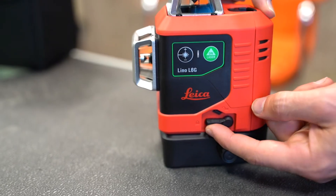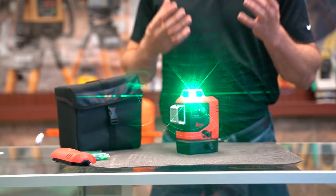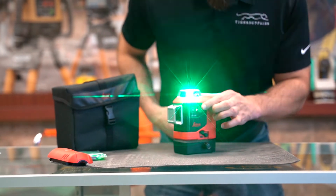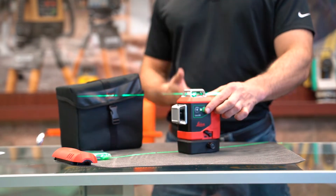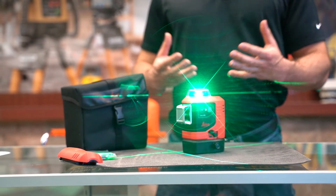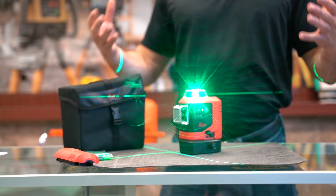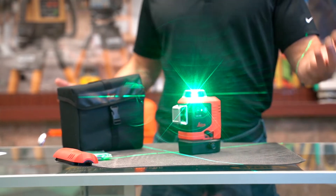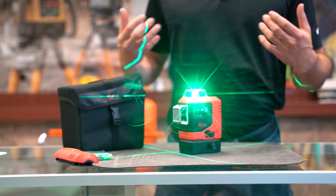So in order to get all three of the windows to illuminate in this cross-line laser, you have to unlock it from its self-leveling position and then just press through it twice to get two, or three times to get all three lit. So your first tip is: unlock the self-leveling and then press accordingly to how many line lasers you need.